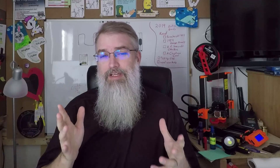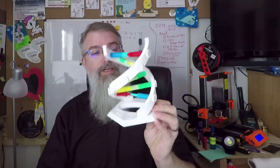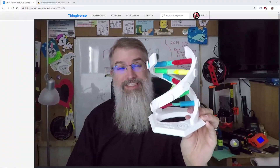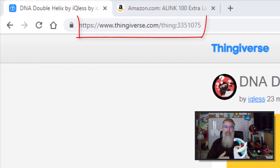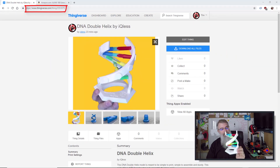We recently just finished up a Manipulative Monday — I'll put a link to that video here — and in that Manipulative Monday the challenge was to do DNA, and this double helix is what I came up with and designed. It's now posted on Thingiverse as Thing 3351075, and it is pretty cool.